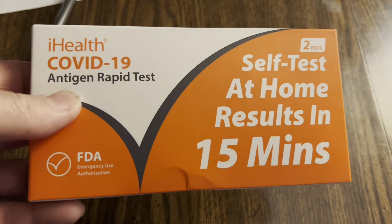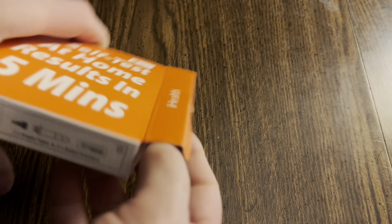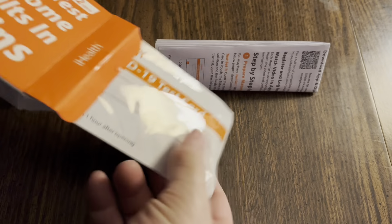Hello there, my friends. We're going to take these iHealth COVID-19 rapid antigen tests. Let me show you how to do it. Self at home results in 15 minutes — that is what we're doing today.